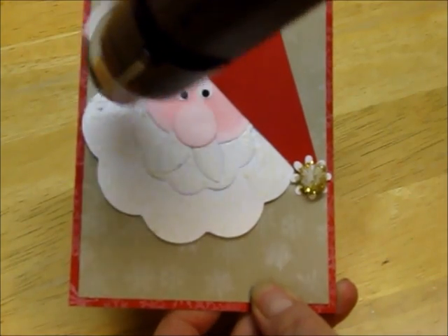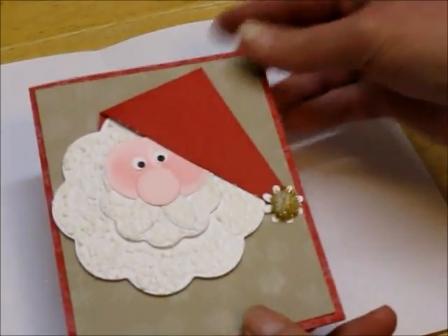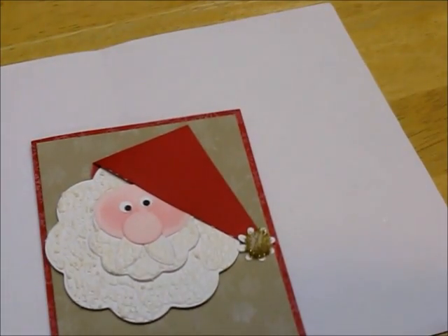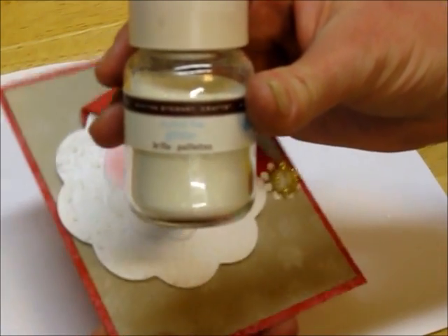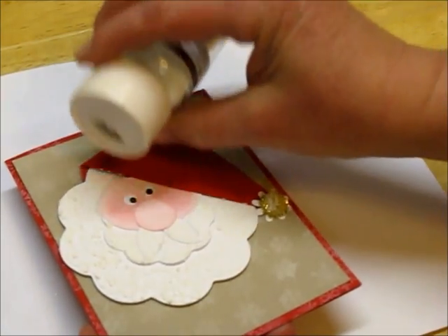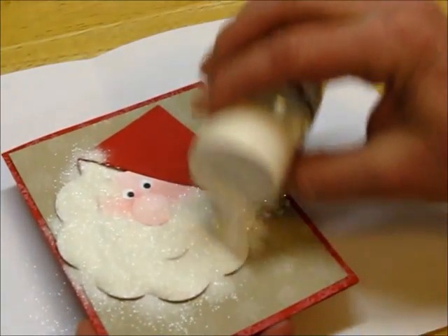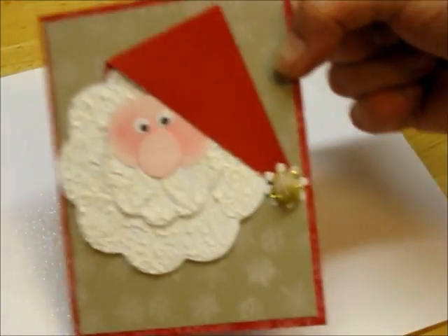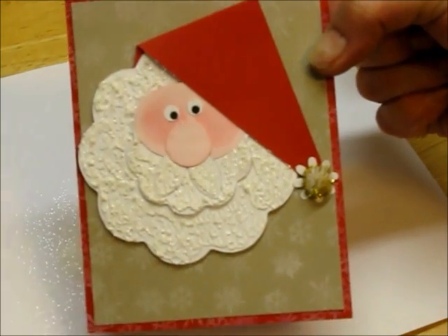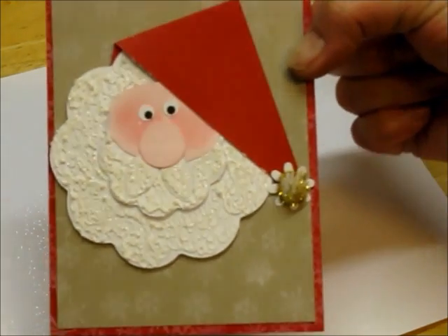As you can see, it's already puffing right away. Now I have it all puffed up and I want to immediately apply glitter. I'm using crystal fine glitter from Martha Stewart and I'm just going to shake it all over his beard. And there you have his glittered beard — it sure adds texture and shine to his beard.